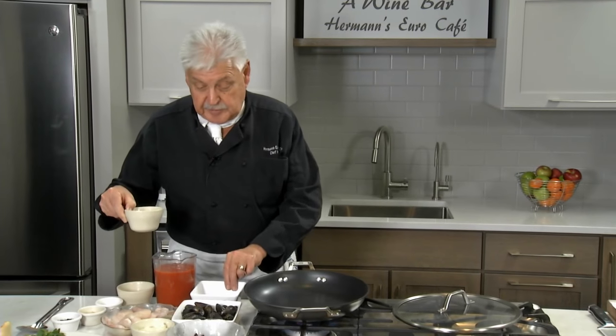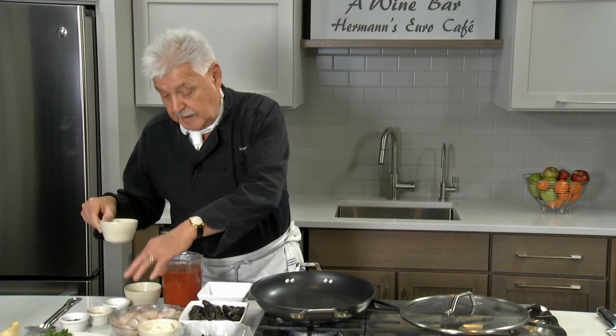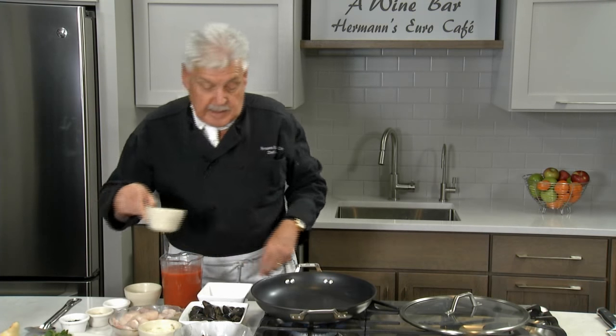Ladies and gentlemen, I got a little octopus, a little bit of mussels here, catfish, perch, shrimp, onions.